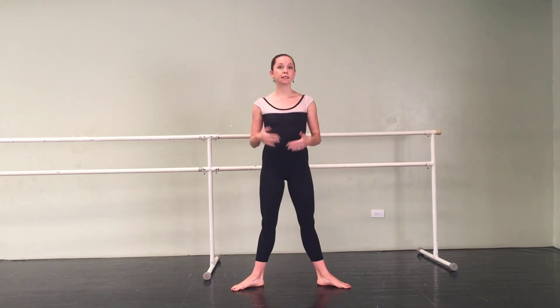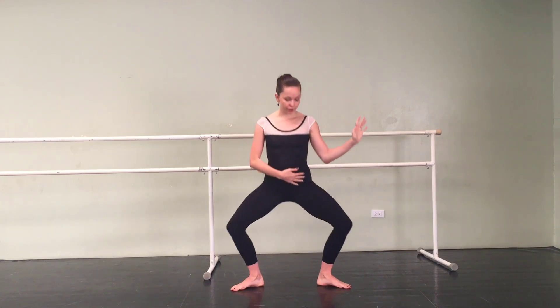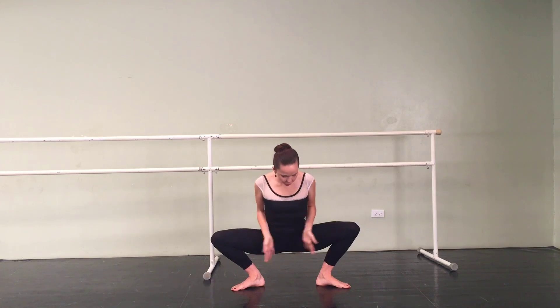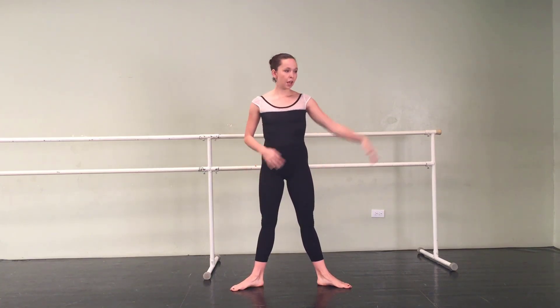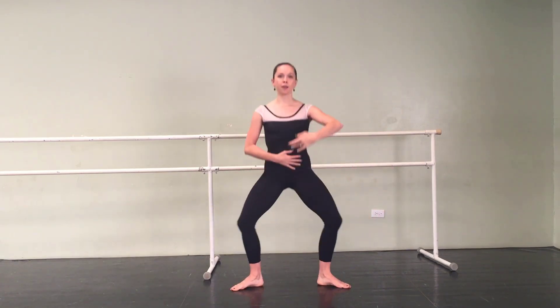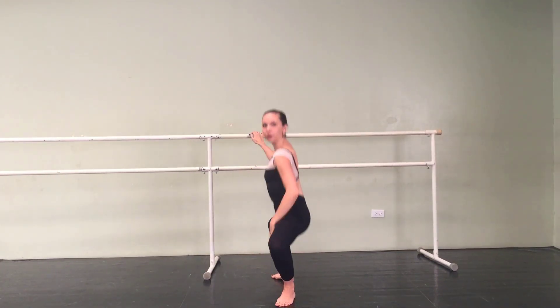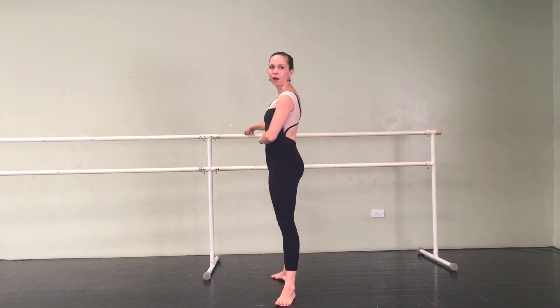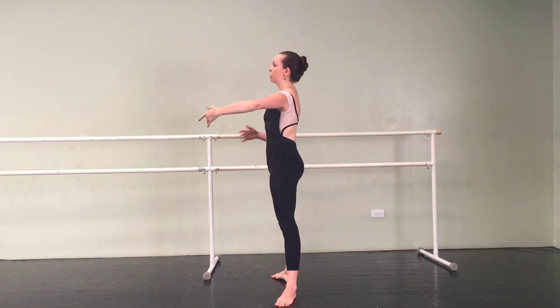Another thing I see in second position is that if people are overly flexible or really getting into that grand plie, they'll let their pelvis drop down below their knees — this is no longer a grand plie, this becomes a squat. You have to make sure that the bottom of your grand plie doesn't go past your knees. In second position grand plie, your pelvis will just come in alignment with your knees and then straight back up. From the side, that would look like that, and you don't want to drop at the bottom — you want to stay lifted and controlled through that grand plie.